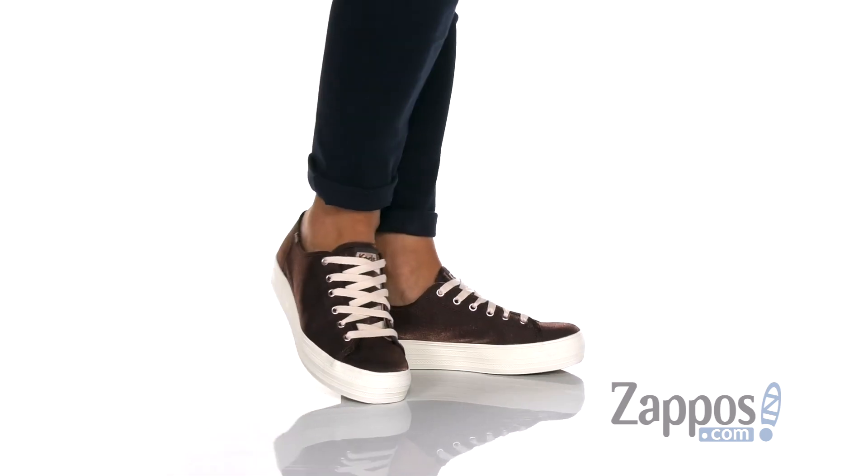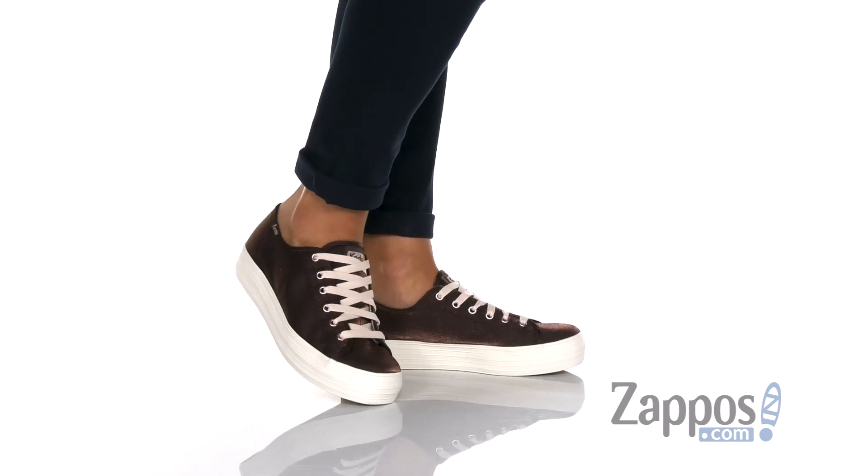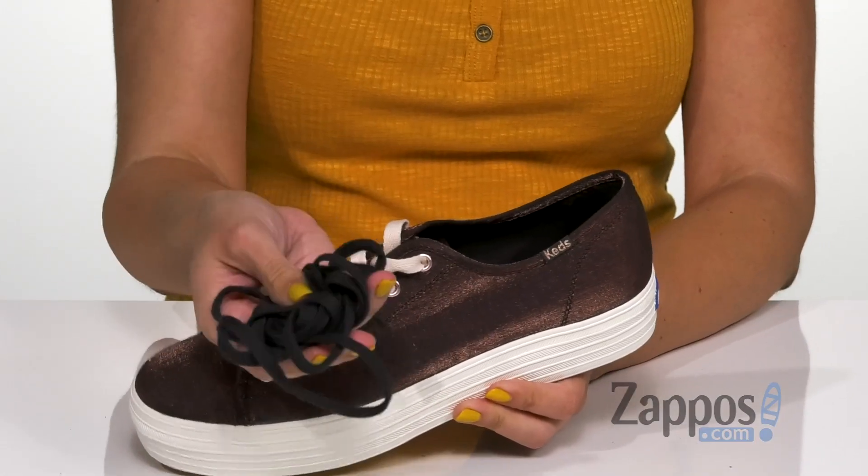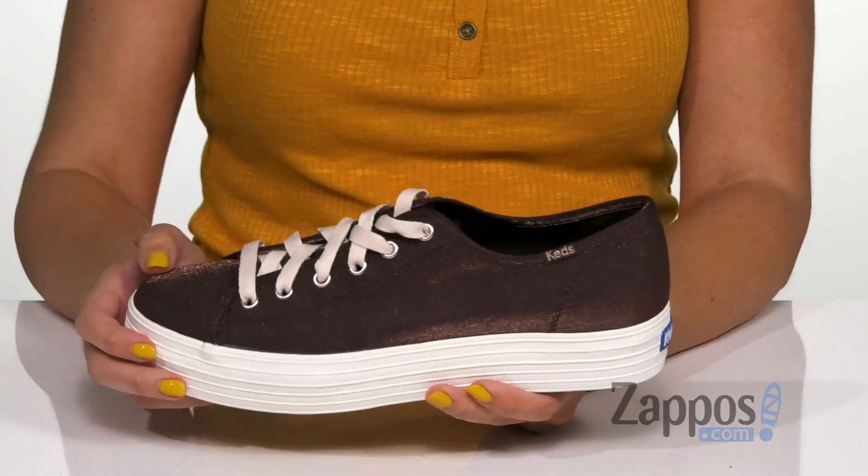These cute sneakers have tons of shine with their metallic detail. I love the way the light hits them. They're easy to lace up and you can switch out the laces too, in case you want to change things up.